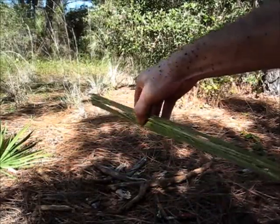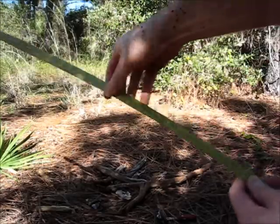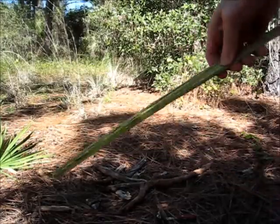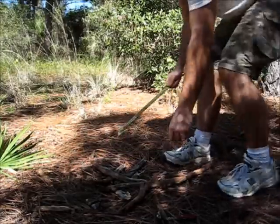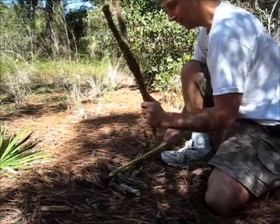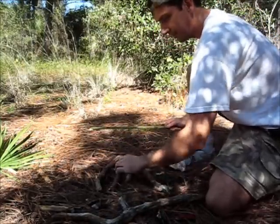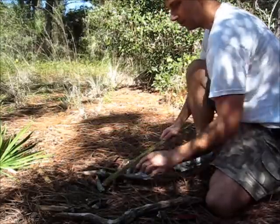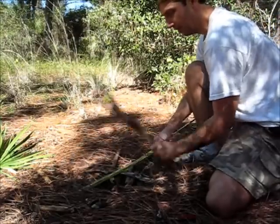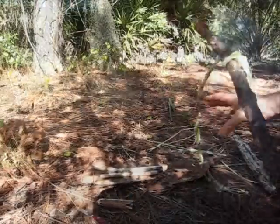I've just been beating up on this palmetto branch, kind of breaking it down. The camera went out, so I thought it was recording — apparently not. Anyway, I was just using the hammer method, taking a branch and beating down on this palmetto branch to break up the fibers, just laying other broken branches down on not-so-solid ground, breaking down the fibers.